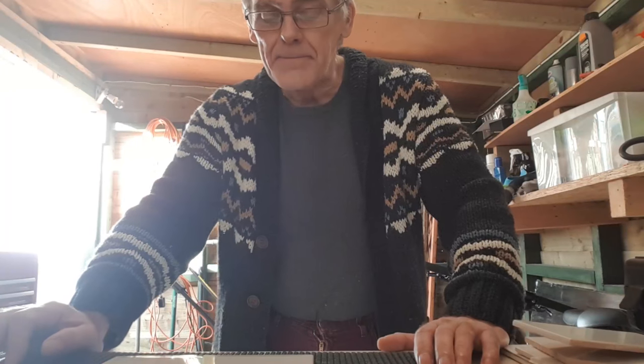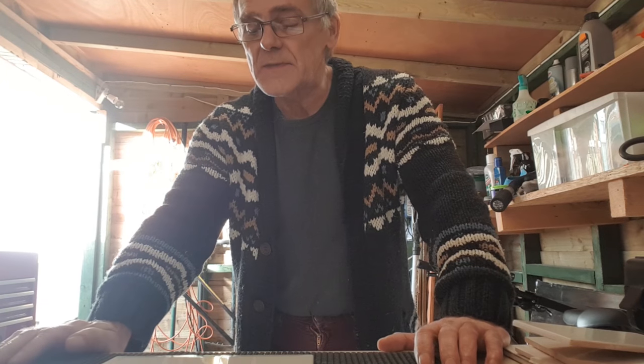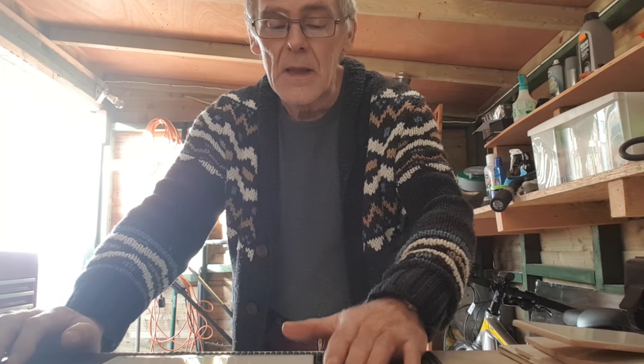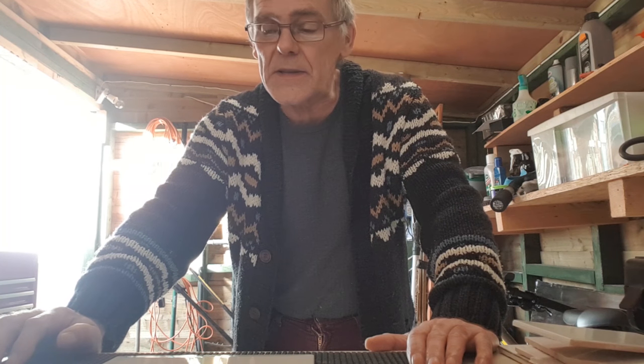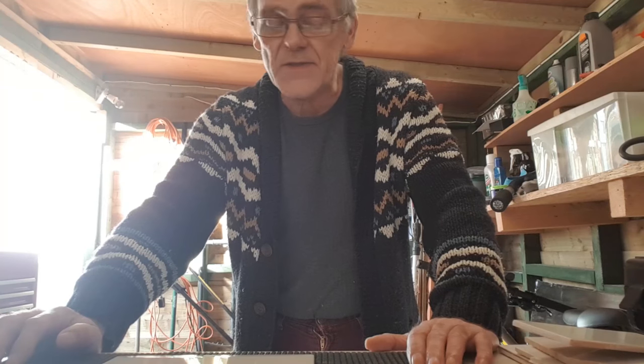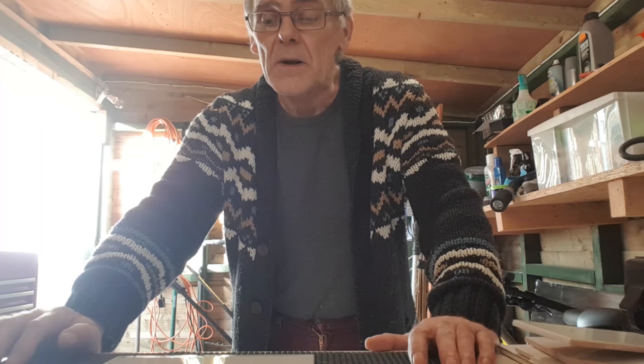Hi, welcome back. I'm a mature biker. Normally I would be making videos that are motorcycle related. However, being the winter, the bike's away now for the winter, so I thought I would do an alternative video for you.